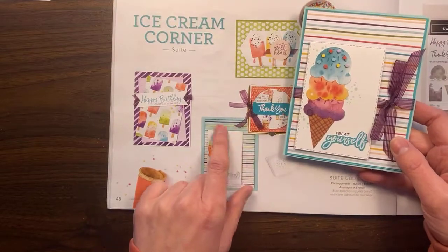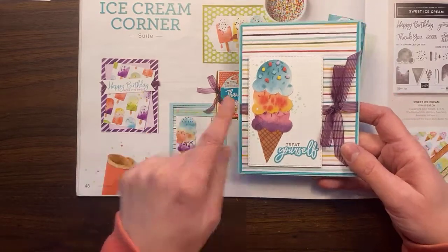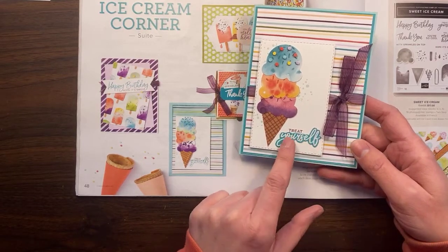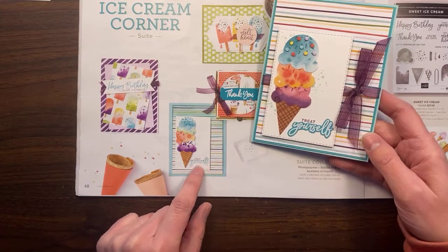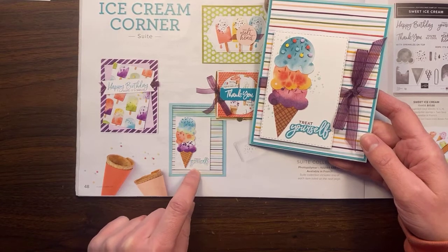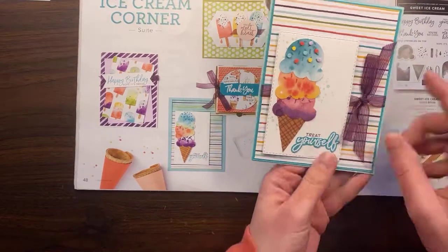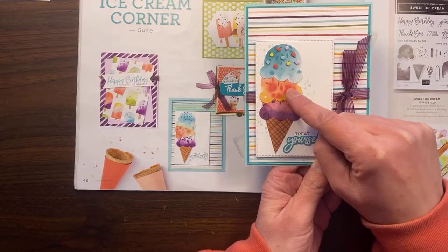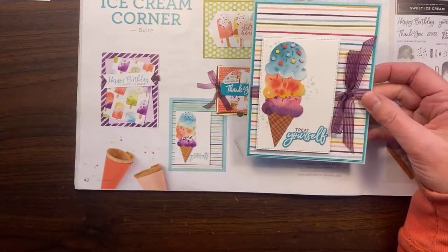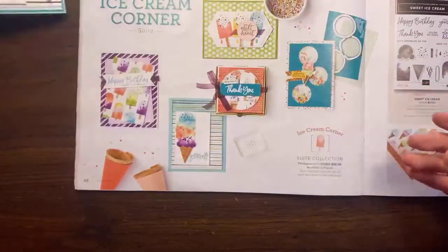The popsicles on this paper — I did change this one up a little bit. They did some sponging at the top to make it a little bit blue, but I thought it looked a little dirty so I didn't do that. Then I thought it looked a little plain, so I added this ribbon. I'm not sure exactly how they did the embossing — probably a sponged background with embossing over the top — but that sounded like too much work. I punched these out of the paper, then stamped the sprinkles on top and added extra sprinkles to mine. I like mine better!